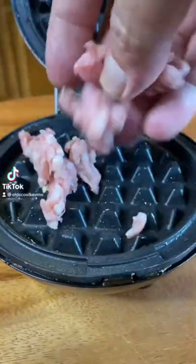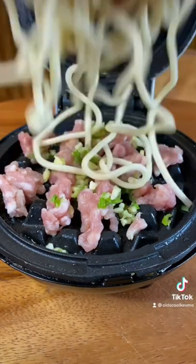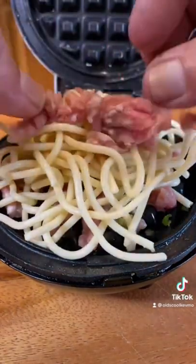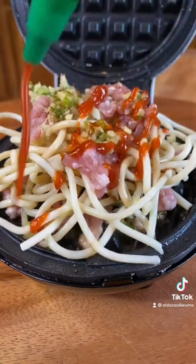So guys, I finally figured out a way to make pot stickers using leftover spaghetti. Check it out. A little soy sauce, sriracha, sesame oil.